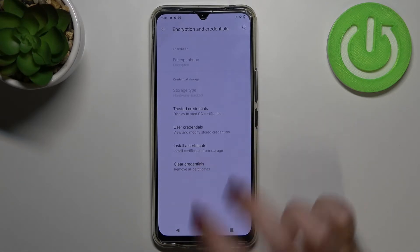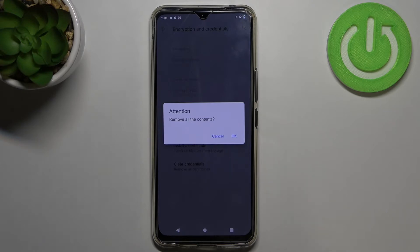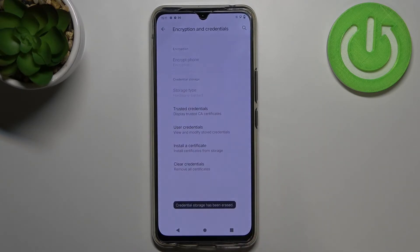So all you have to do is to simply tap on it. Your device will ask you if you really want to do it, but just tap on OK and here we've got the information that the credential storage has been erased successfully.